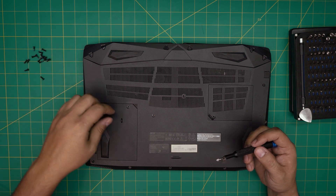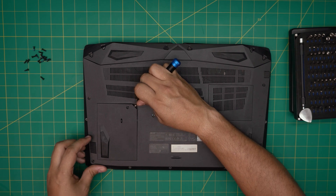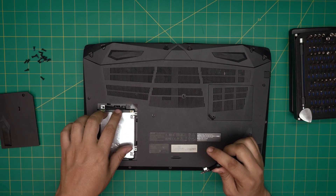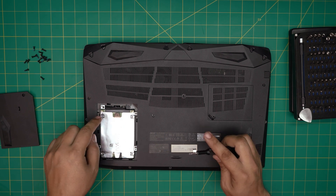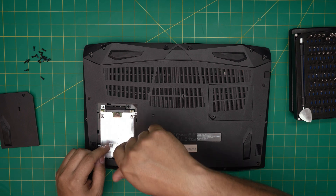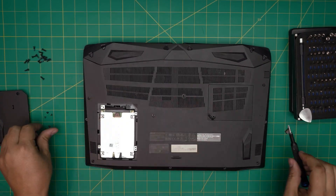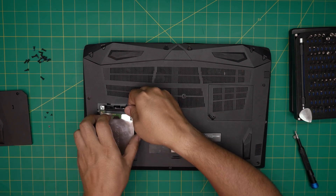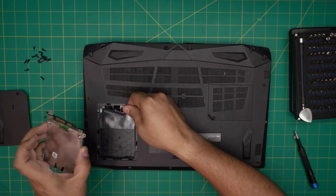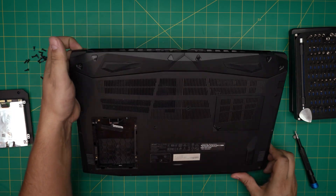Once you remove all the screws, you want to remove the hard drive cover — put the screwdriver right underneath and lift it up. Remove the four screws that hold the caddy, which is the metal bracket that holds the hard drive in place. Keep those four tiny screws in a separate pile. Once the screws are out, lift up the hard drive gently, don't pull it too much, and disconnect the adapter right there.